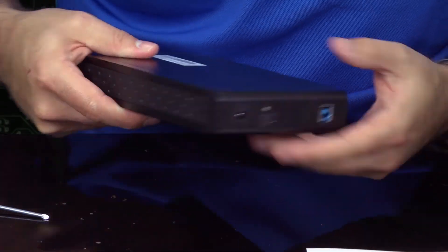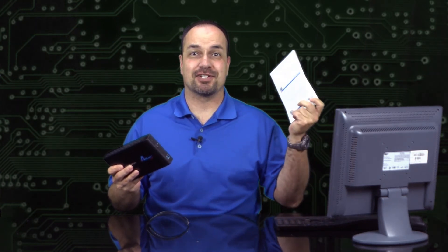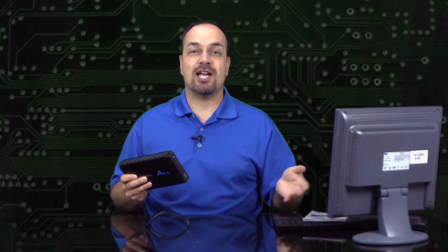All done! That's it, and there you go — pretty simple! It really only takes a few minutes and the included instructions are just great. Give this a try and save yourself some big bucks, especially if you're repurposing an old hard drive. Thanks so much for watching and have a great day.